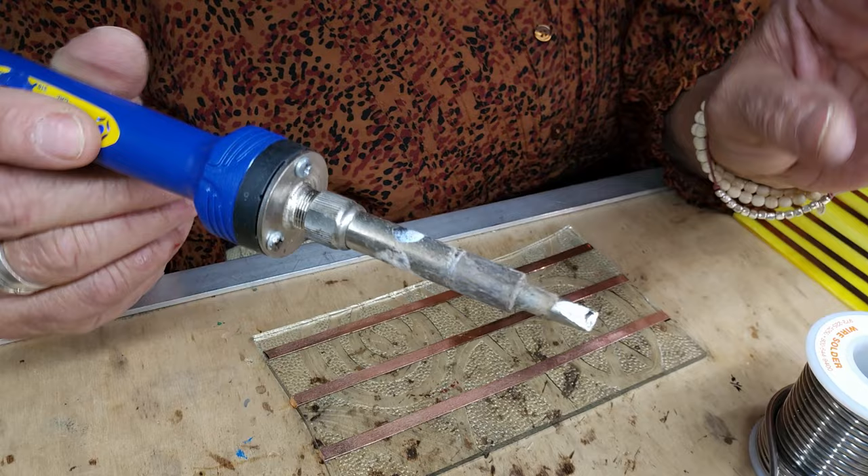I throw the Q-tips away — don't keep them around. And I wipe it off. You don't have to tin your copper if you didn't want to — if you want it a little different, everybody's different in what they do. Tinning makes it a sturdier piece. If you're going to do a copper overlay, you don't have to tin it. Copper overlay is just the copper over a piece of glass. But if you're going to do a regular panel or a sun catcher or something like that, you have to tin it.